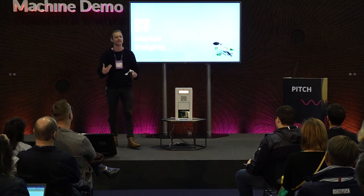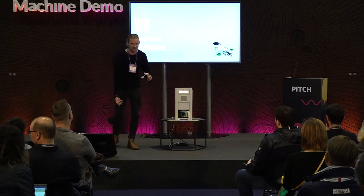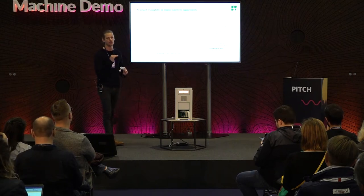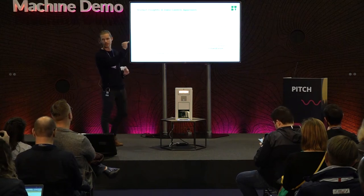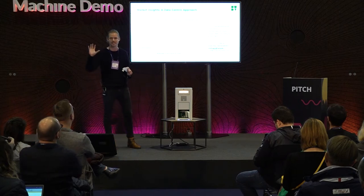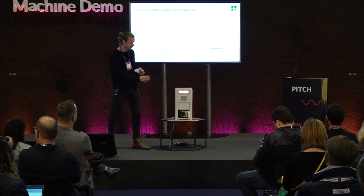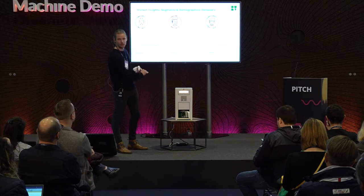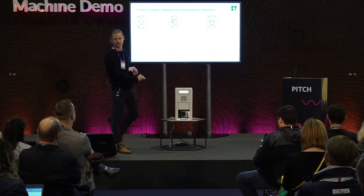We also have specialty grade coffee. There are different grades of coffee, and we have the highest tier available on the market — not commodity grade, specialty grade. What we're trying to say is: we offer the best coffee possible and you will always have the freshest cup possible.